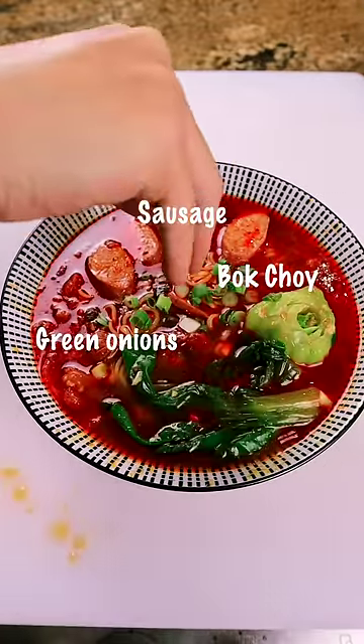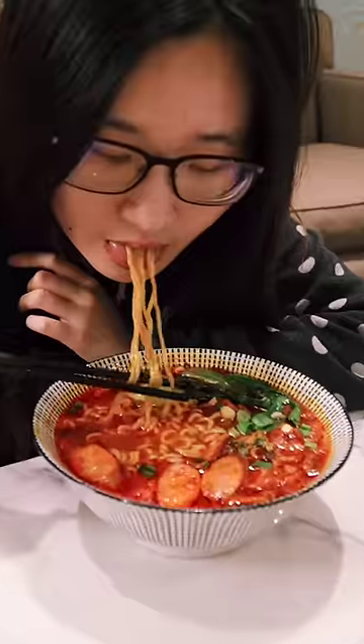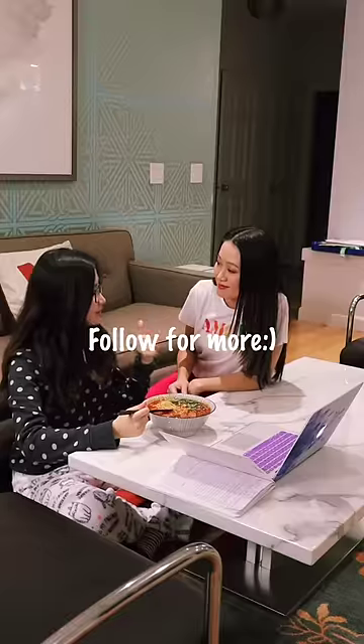Are you ready to see her face? Here it is. If you like the recipe, follow for more. See you next time.